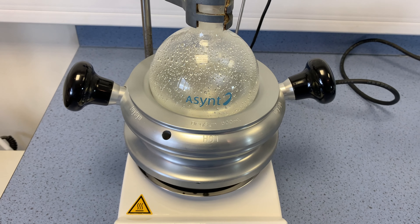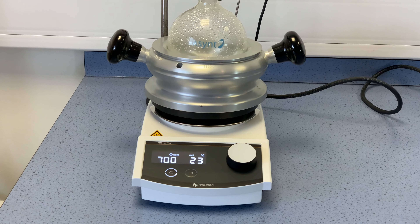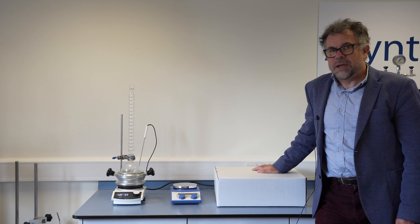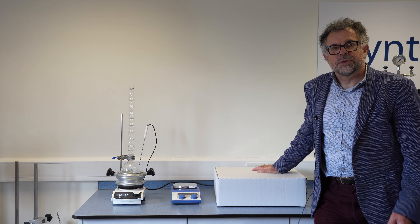DrySyn Classic is a single position heating block for round bottom flasks from 50 millilitres up to 1 litre, and you can buy it as a kit with all the accessories you need to cover the full range of flask sizes, or you can choose the individual components to suit your needs.